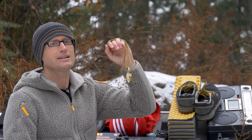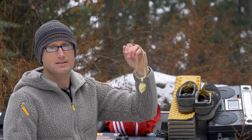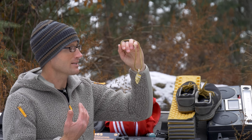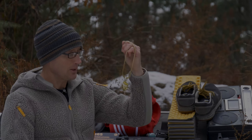Rounding out the tracksuit, on the back it says 'King Ice.' I got this for about 12 bucks off Amazon and I'm actually really impressed — after low crawling, climbing over obstacles, and picking things up and holding them against my chest, it's still in one piece. Pretty legit.